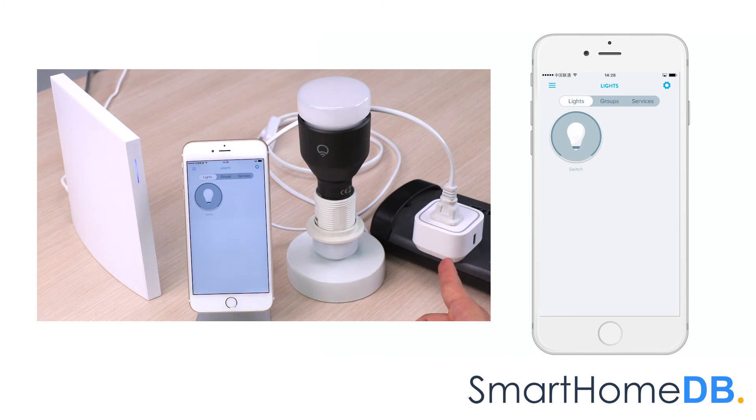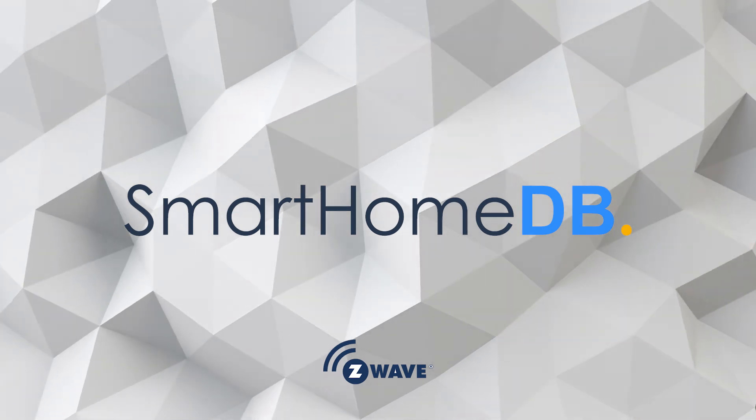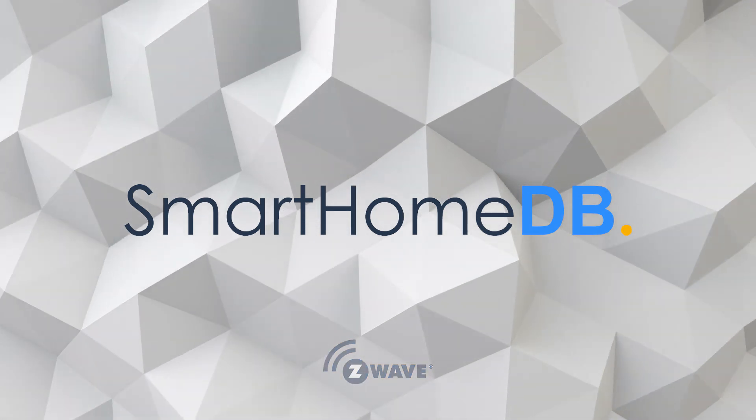This completes the setup of the Aeotec Z-Wave Smart Switch 6 with the WinCop 2. Thank you.